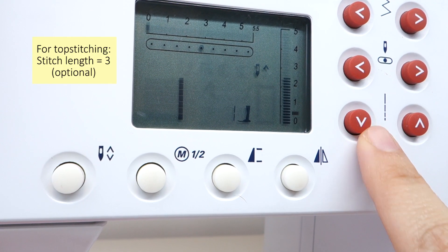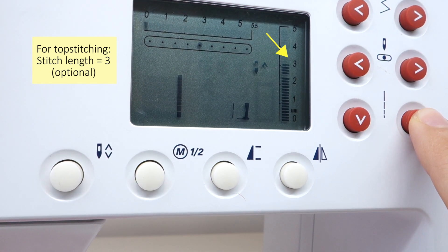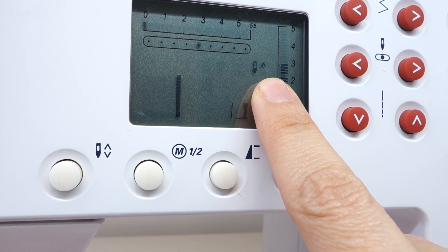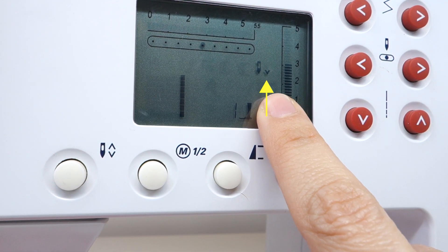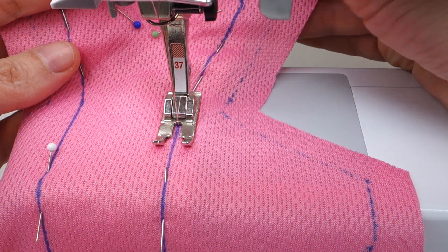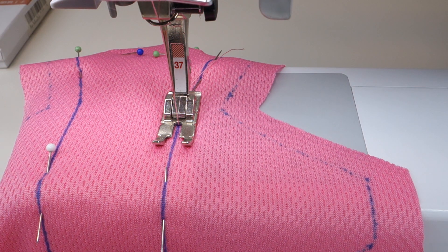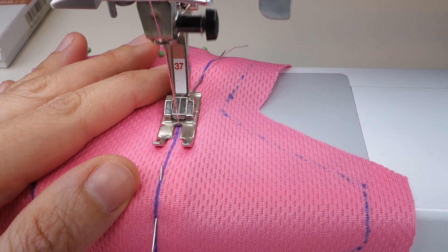For top stitching I like to adjust my stitch length to the three setting on my machine. For all of my cloth pad sewing I like to set the needle to stop in the down position. I'm using an open-toed foot which makes it much easier to see the line that we're going to sew along. I like to start somewhere along a straight line, not anywhere near a tight curve or a corner.